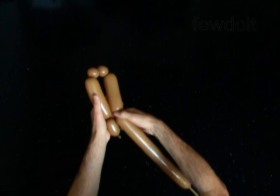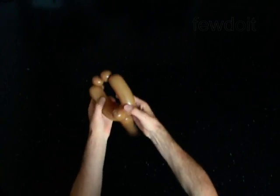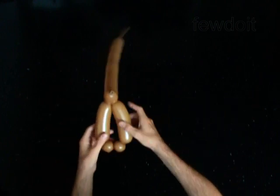Lock both ends of the chain of the last 4 bubbles in one lock piece. The rest of the balloon is the sixth bubble.